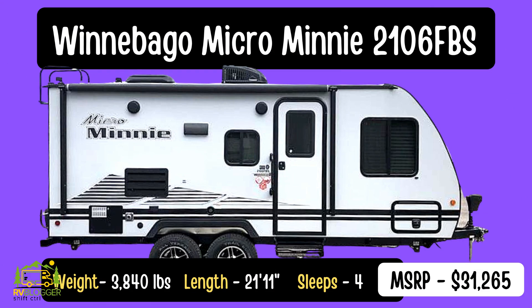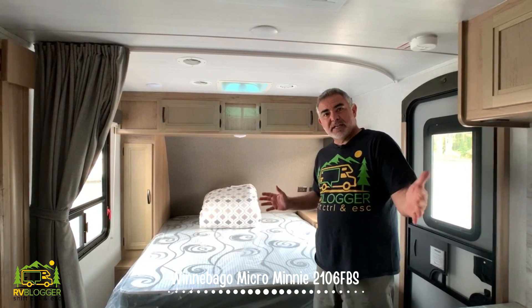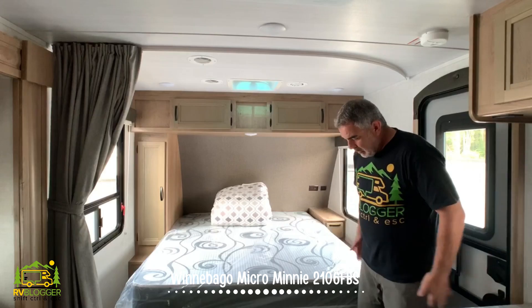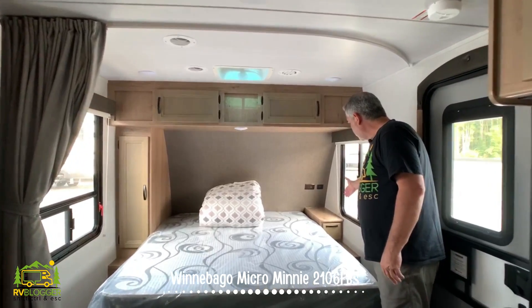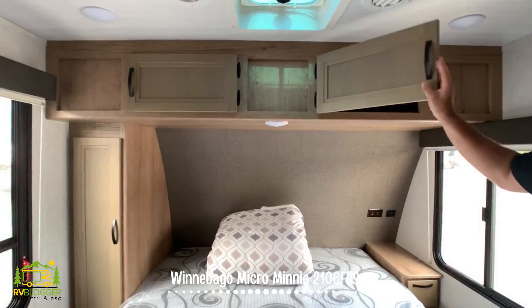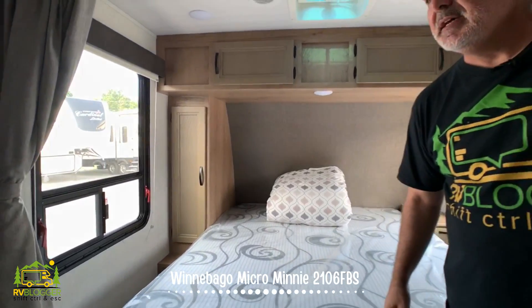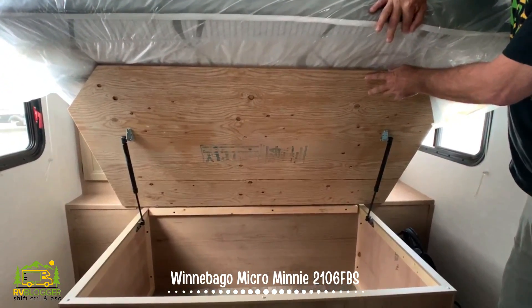This travel trailer is the Winnebago Micro Mini, model number 2106FBS. It weighs in at 3,840 pounds and it's 21 feet 11 inches long — a smaller size camper that would be very easy to tow. We really like the setup in here — it's fantastic. You walk in the door and on your right-hand side you have a nice big queen-size bed. On one side you have drawer space, a nightstand, a receptacle, USB port, and storage over top. On the left side, another storage area and a wardrobe closet. Under the bed, plenty of storage as well.